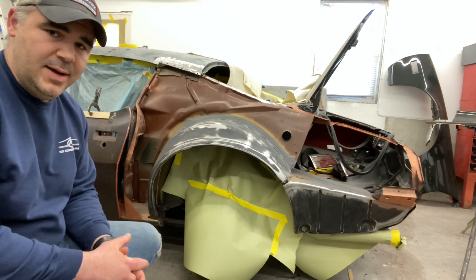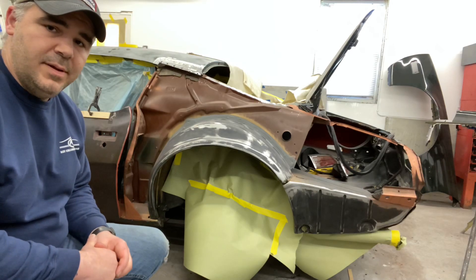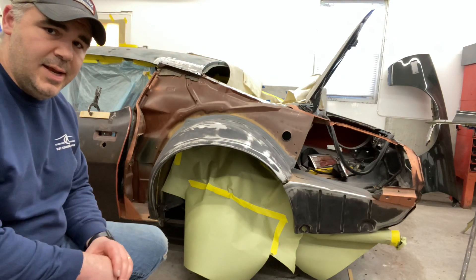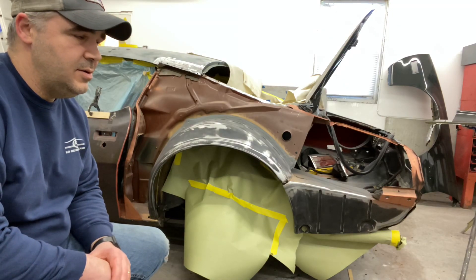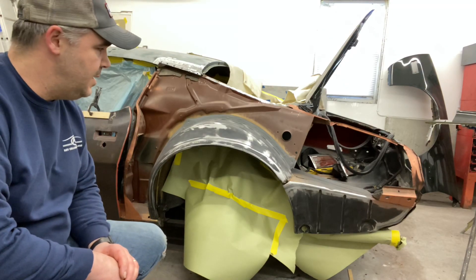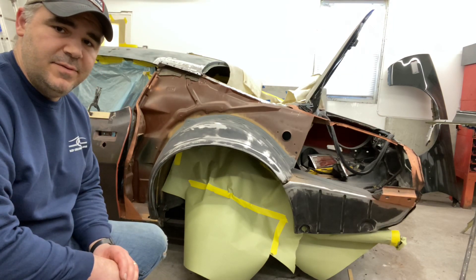So what I'm getting ready to do now is I got it all seam sealed, got it all prepped. I just need to wash it down and I'm going to paint the inside, get it ready for the new quarter. I will show you that in my next video.